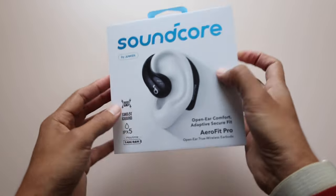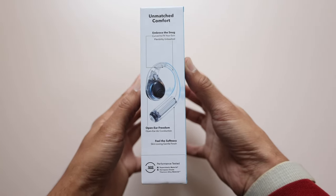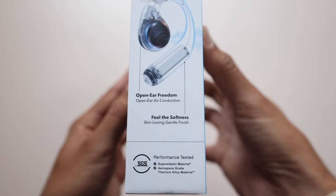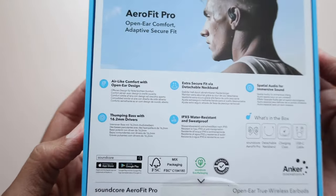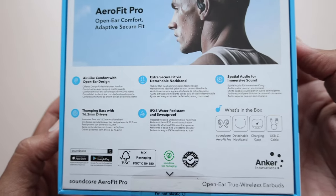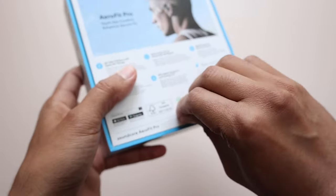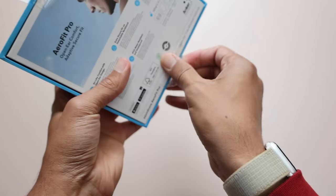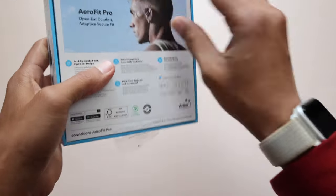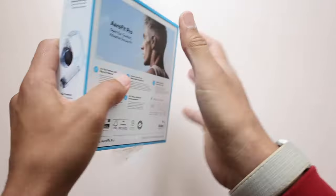Here are some key tech specs. They have Bluetooth 5.3, four microphones for calls, IPX5 water resistance, button controls — no touch controls. Playtime is 14 hours with the earbuds alone and 46 hours total with the charging case. There's fast charging via USB-C — 10 minutes gives you five and a half hours. There's app accessibility and a detachable neckband made out of titanium that's completely adjustable.